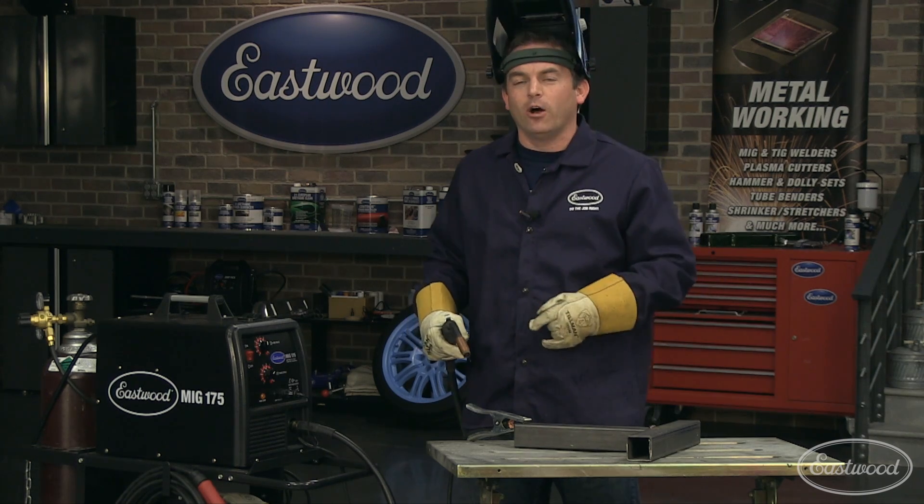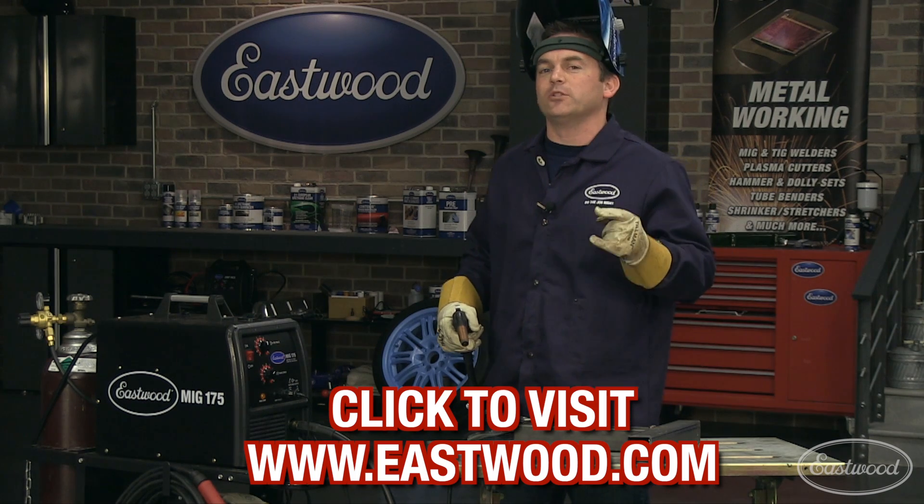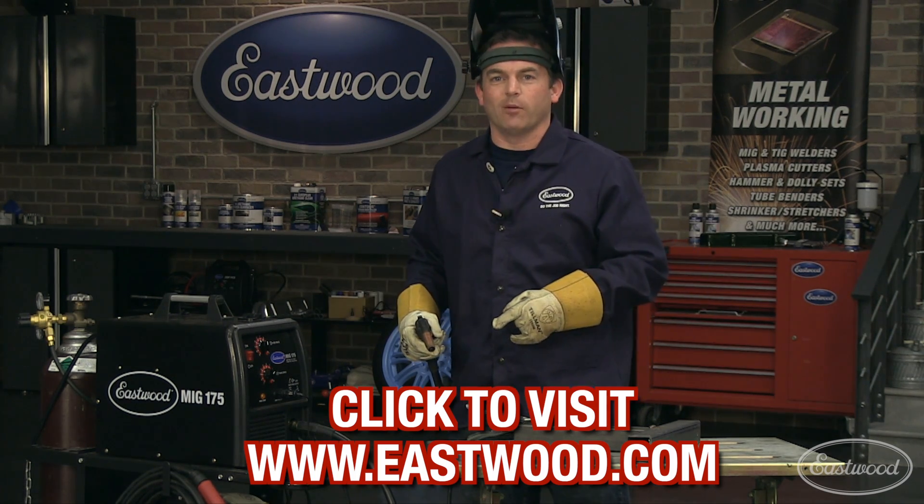Well, I hope this video helps. Don't forget to subscribe to our YouTube channel before heading over to eastwood.com for welders, plasma cutters, paint, hand tools, and everything you need to do the job right.